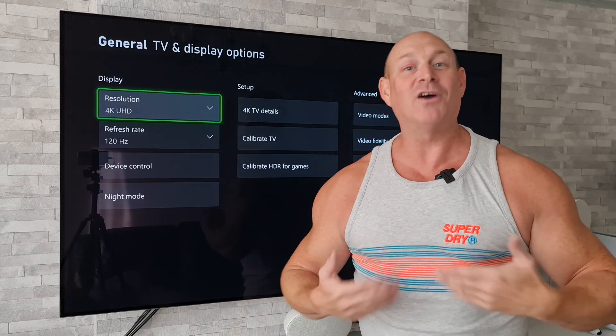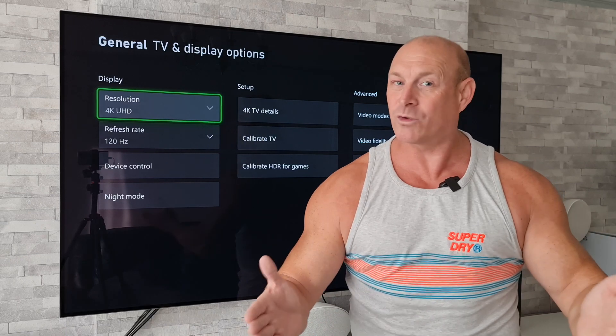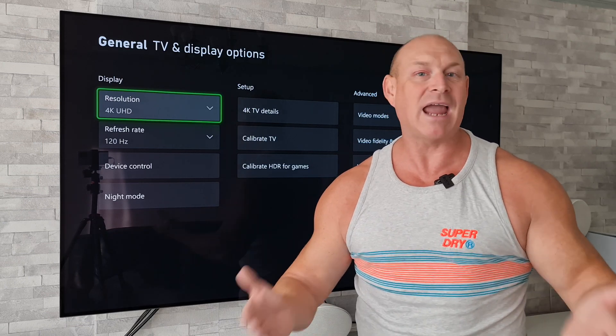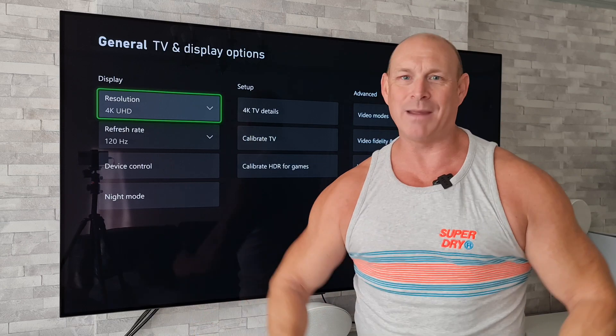Good afternoon, I'm Paul from Tech Giant and many of you guys have been in contact with me asking why your TV now supports Dolby Vision for gaming but it's still only playing back in regular HDR. Well today I'm going to show you how you can simply enable it.